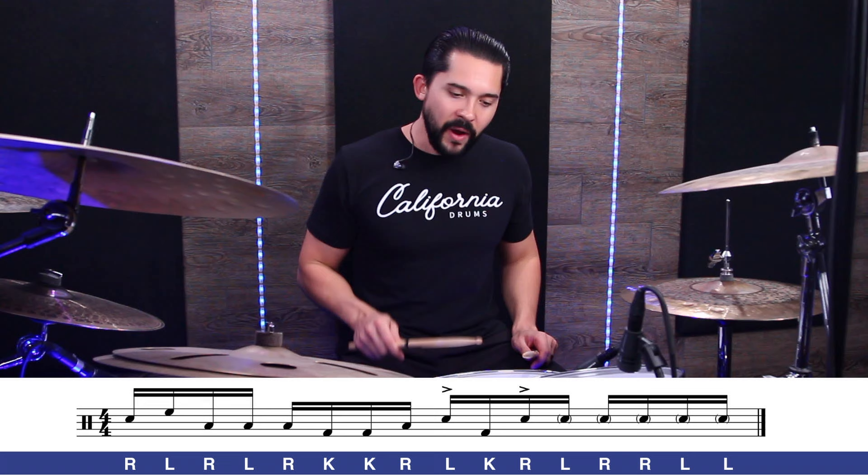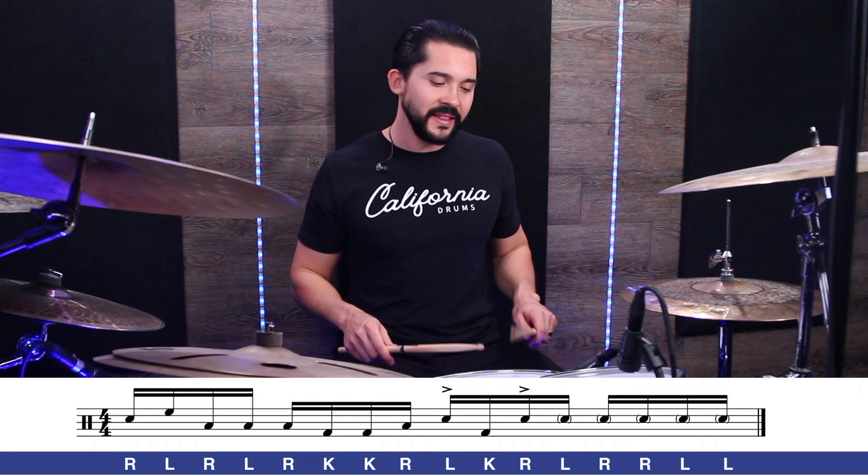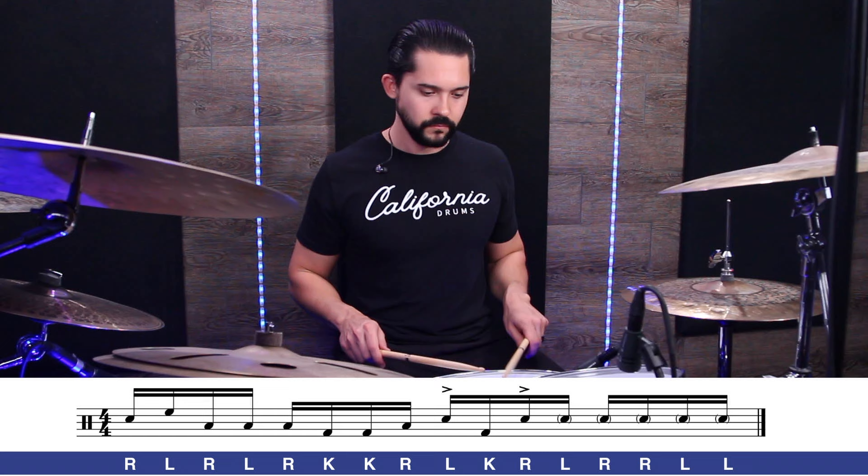The second part has a big accented left, a kick, and then a big accented right — all on the snare — and that right hand starts off a paradiddle diddle: right, left, right, right, left, left. The rest of those notes — left, right, right, left, left — are all ghosted on the snare, so we're getting some dynamic breakup. It sounds a lot more interesting that way. We're just going to accent that first note of the paradiddle diddle. Left, kick, right, left, right, right, left, left — looks like this.